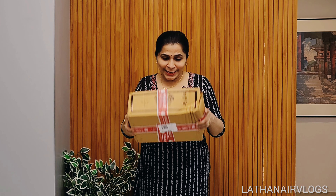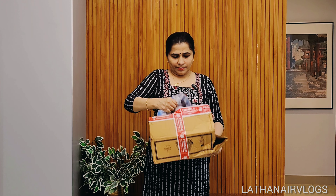Hi guys, I'm going to unbox this e-packet — a ready-to-wear sari.